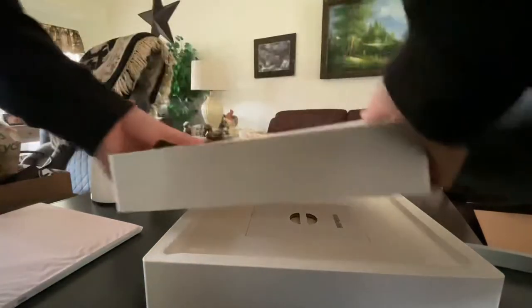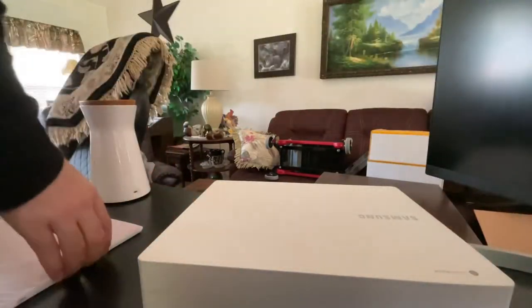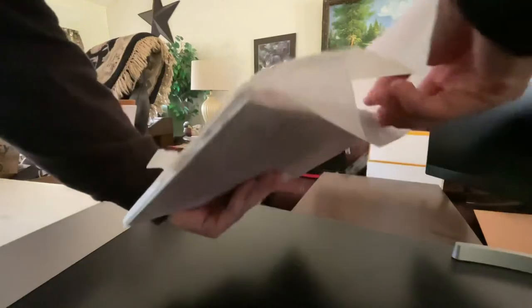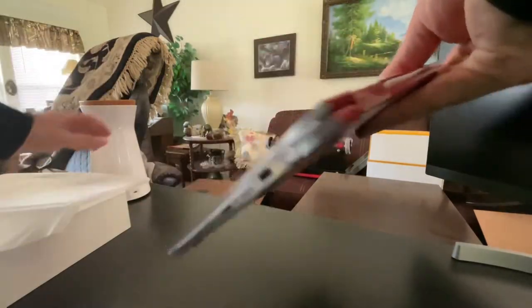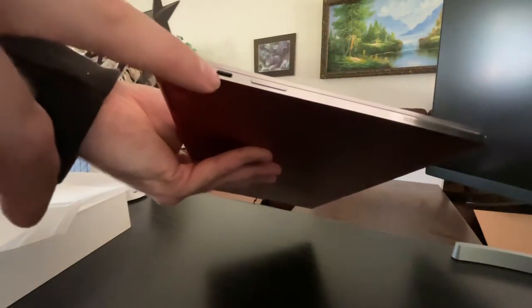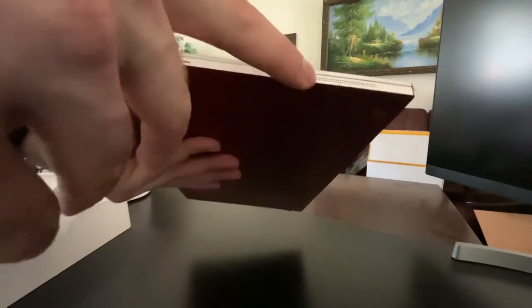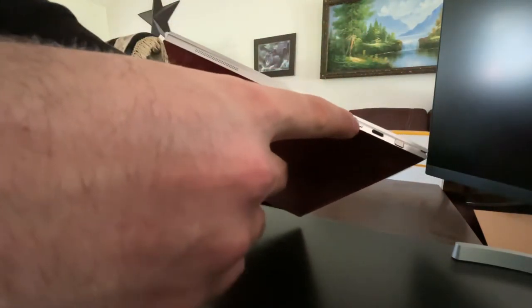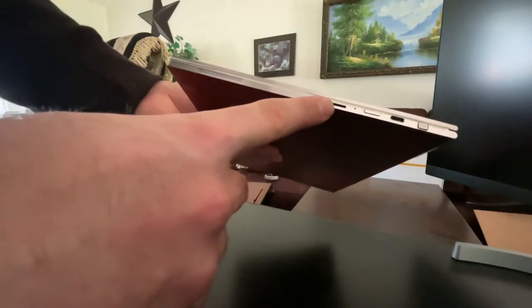This thing is very thin — pictures do not do it justice. This has to be thinner than the Pixelbook Go just based off holding it. Along the right side, you have a headphone jack, USB Type-C port, volume rocker up and down, and your left speaker. Along the other side, you have another USB-C, the S Pen slot — which I think is a very cool feature — a sleep/power button, LED indicator, micro SD card slot, and your right speaker.